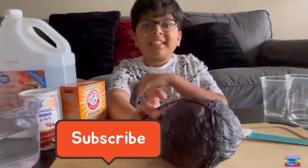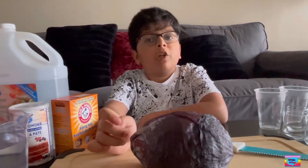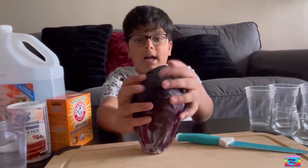First things first, we're going to cut this cabbage. For this we're going to need parent supervision. But if you're good at cutting or you are already an adult, you can cut this for your children. I already know how to cut, so I don't need help.